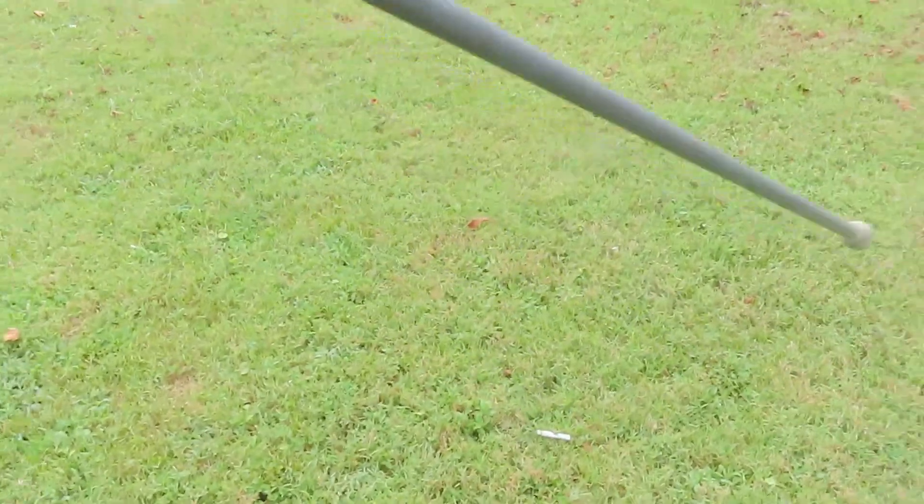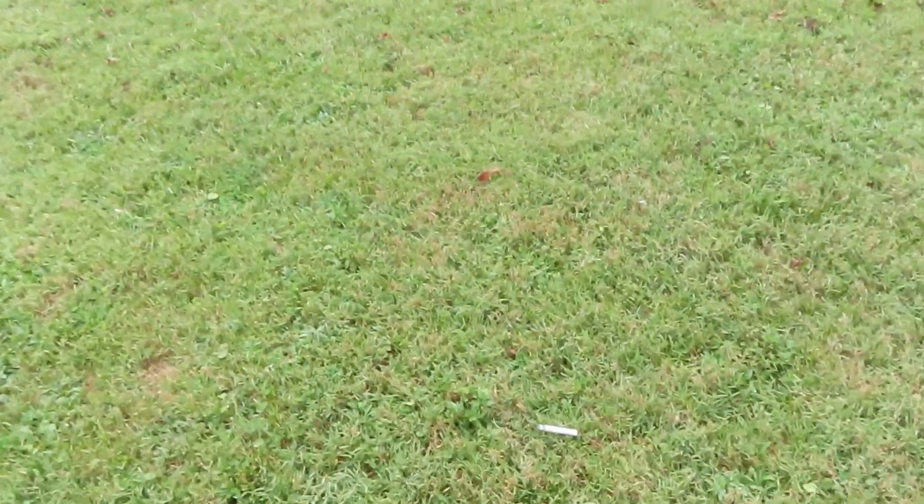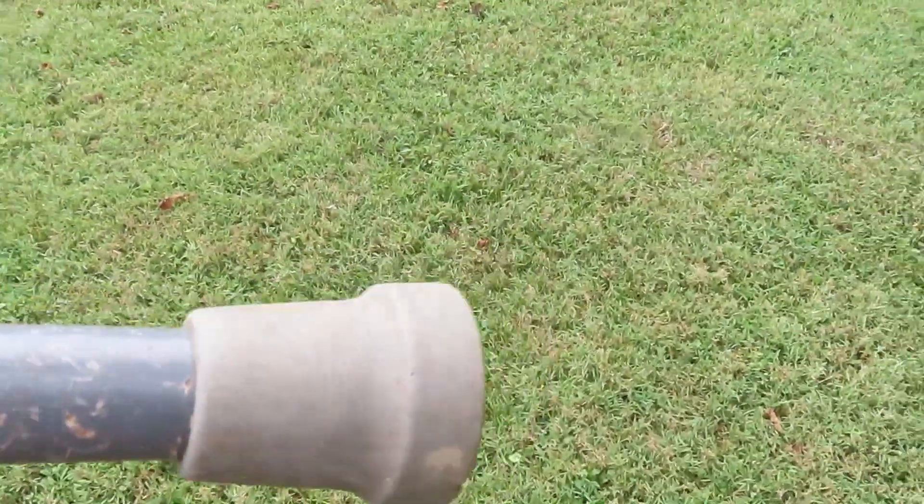I made this stick out of a tree pruner — I took half of a tree pruner. That's fiberglass. I put that on the top and that on the bottom.